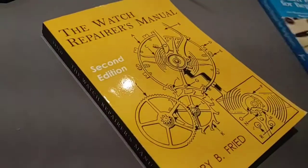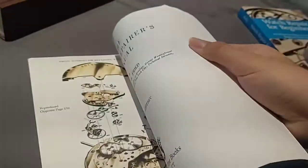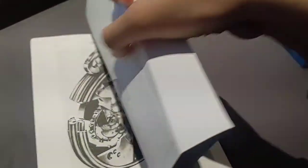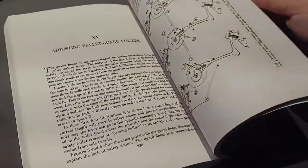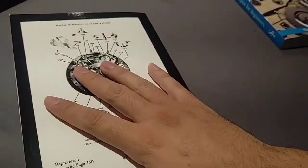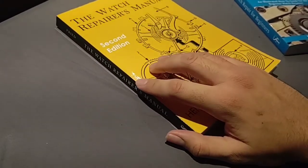And then another watch repair book: The Watch Repairer's Manual, second edition, by Henry B. Freed. This one actually has some very nice illustrations. I believe this is primarily for pocket watches too. I might have to thumb through those because I do have one watch — The New Haven — that is a bit faulty. The hairspring is a bit off; it starts and stops and runs down far too quickly. So I might need to consult these sometime soon. Those are the two Christmas books.